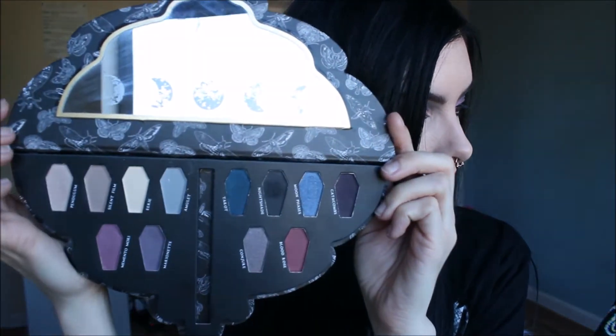I actually kind of like the colors — they're pretty colors that I would wear. If you guys want to see the quality of these shades and everything, go ahead and keep watching. I'm going to do a full look on this, so keep on watching and don't forget to subscribe to my channel for more videos.